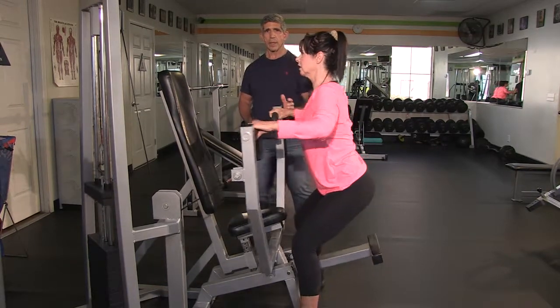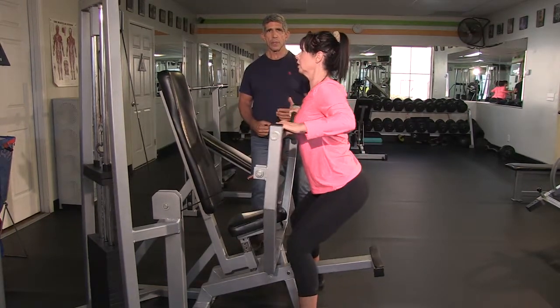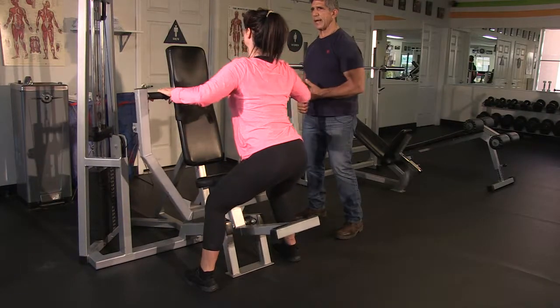Now we're going to put it together for three reps. One — straighten it out. Two — pull at the back. Three — and down.